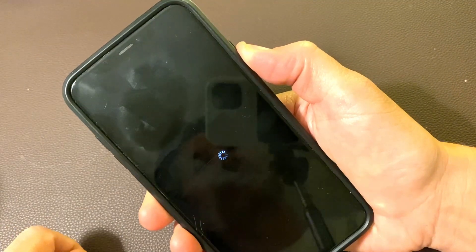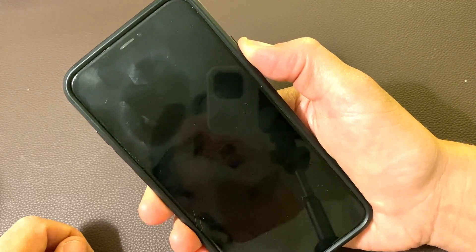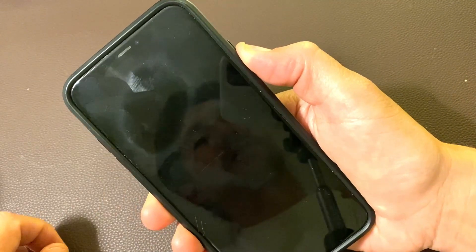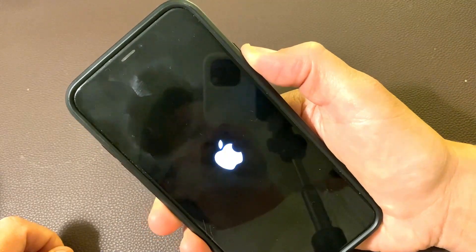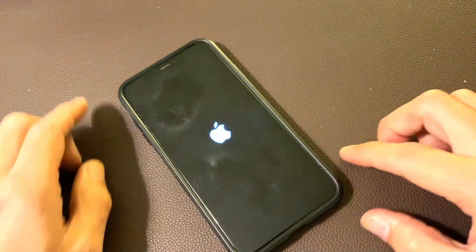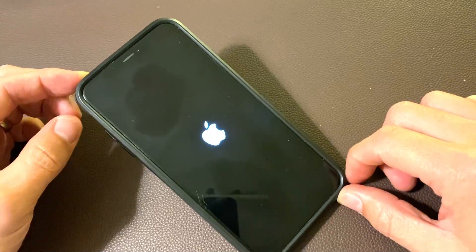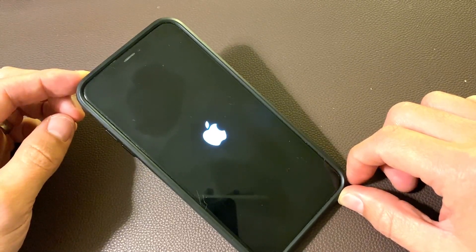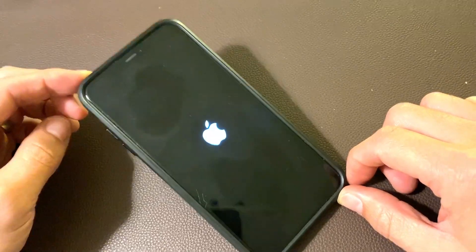I'm still holding on to that power button. Waiting for the Apple logo to pop up. I'm still holding on to the power button here. Here we go — go ahead and let go. And now we can go ahead and wait for it to boot up properly. Let's wait. Come on. It's coming.